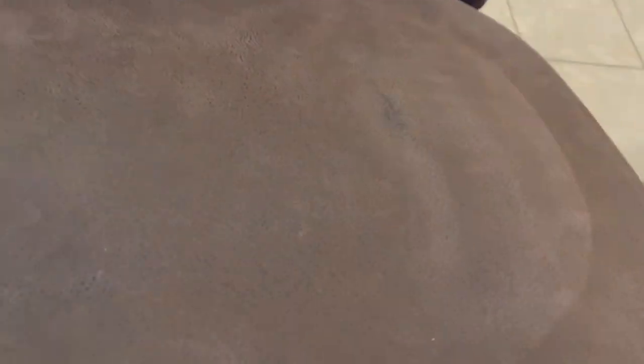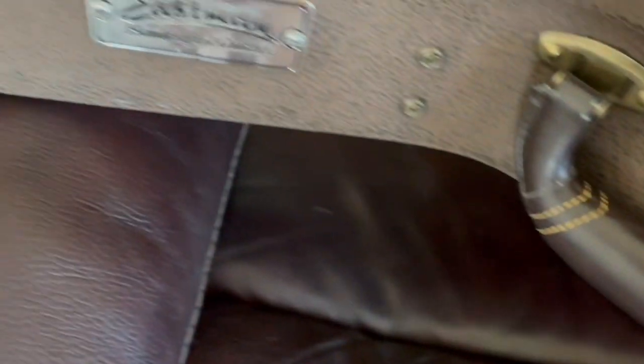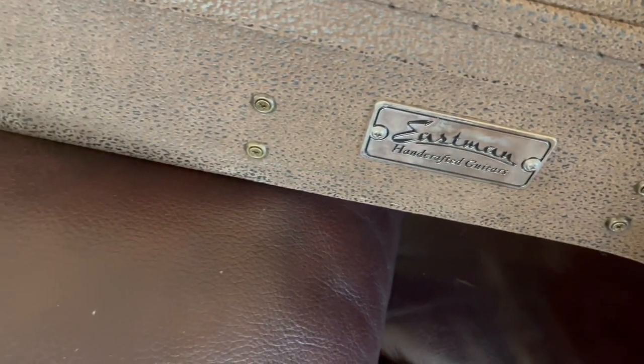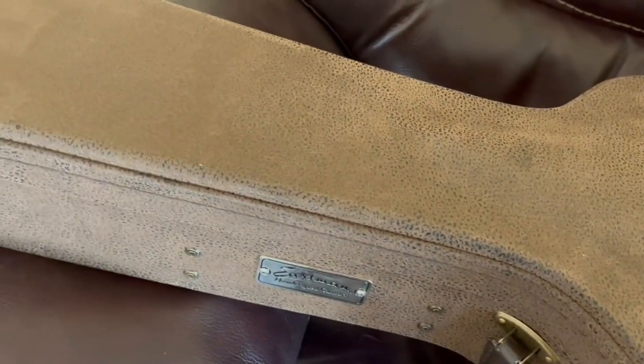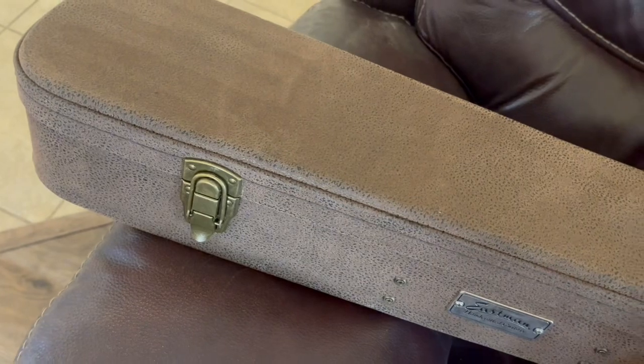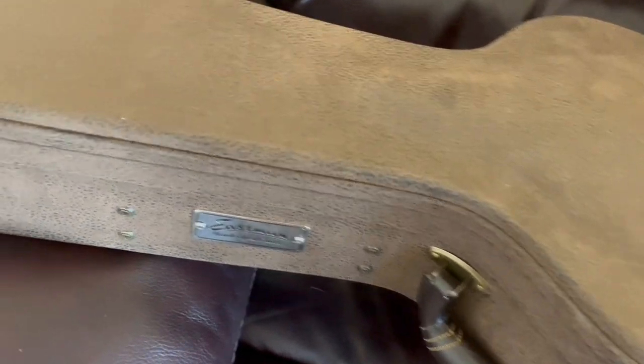For starters, here's the case. This is a beautiful case — it's kind of almost like a suede instead of Tolex or vinyl, with a really nice handle and a little Eastman tag. To be honest, I don't usually use their cases because I have Reunion Blues gig bags for this guitar and my fully hollow guitar, but I may use it for this one because the case is so nice.